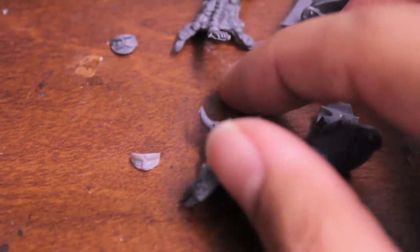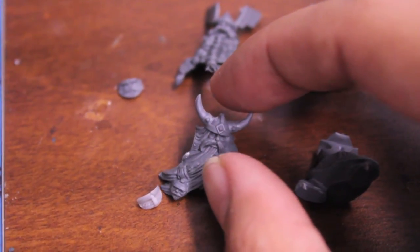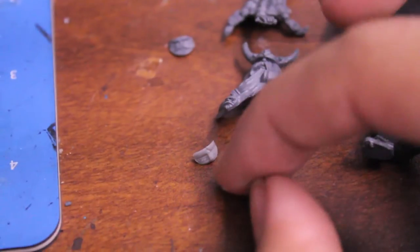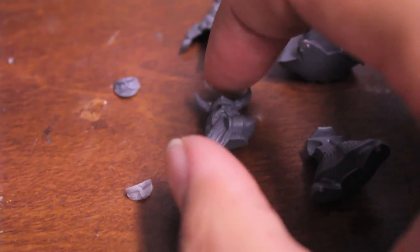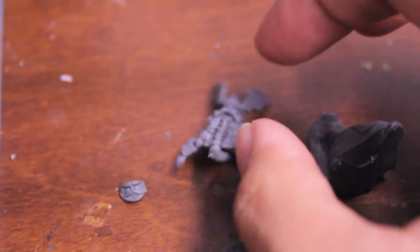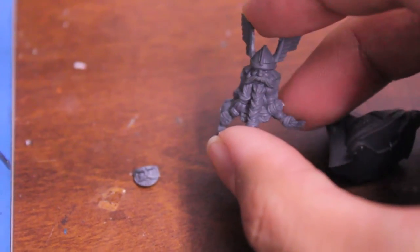Here's my second guy I like to use for the conversion — he's got a helmet with horns, looks a little bit more ornate, and he's got a mask. The reason we're using these two is because this dwarf body has a left arm and this one doesn't, and this one has neither arm, so when you glue them together they're gonna look a little bit different.